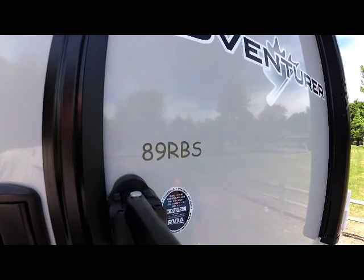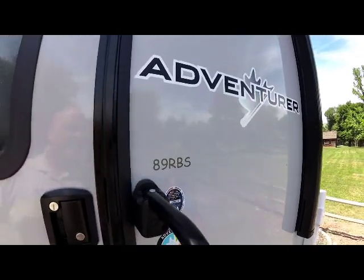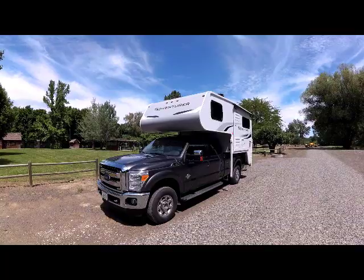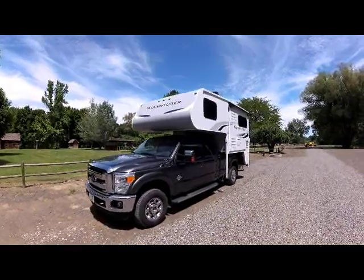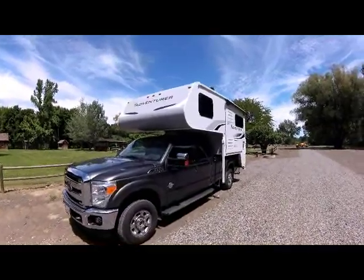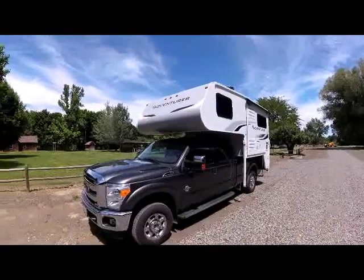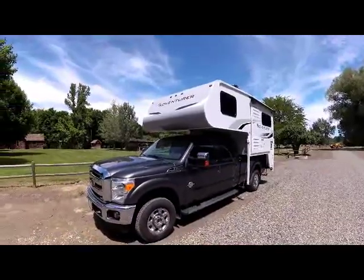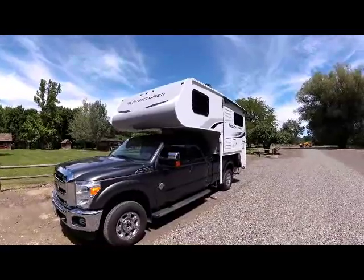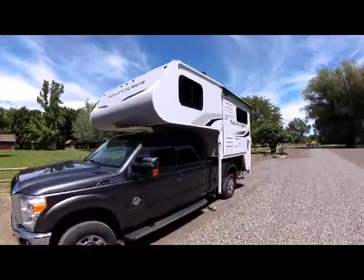Hi, today we're going to do the video walk around on the Adventure 89 RBS. The 89 RBS 2020 Adventure has got the new two-tone gray and white graphics and new Adventure logo.